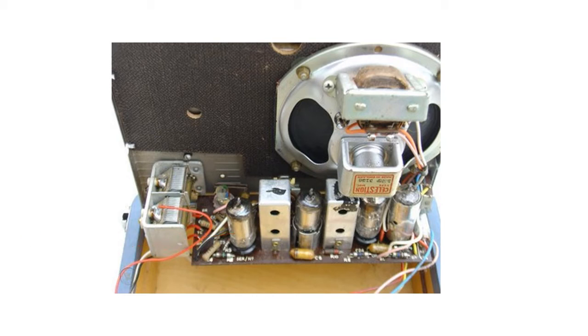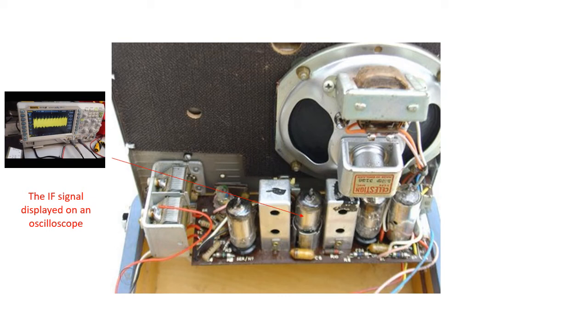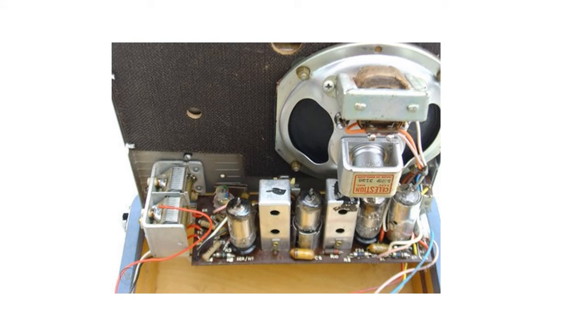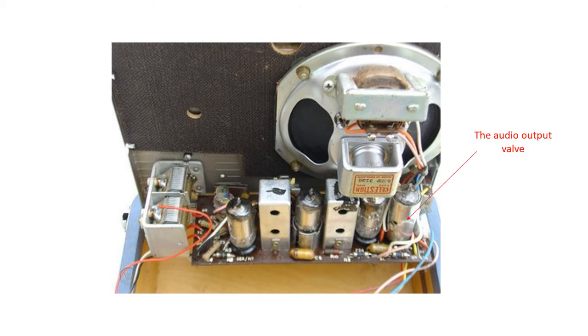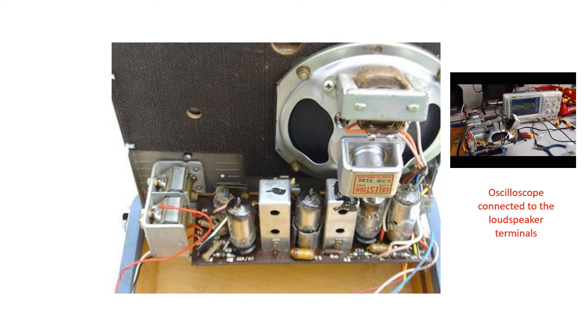The intermediate frequency is amplified by the second valve and filtered to reject unwanted signals. You can see the IF signal displayed on the oscilloscope on the left. The third valve contains a detector which rectifies the IF signal and extracts and amplifies the original audio signal. The fourth valve amplifies the audio signal so that it is large enough to power a loudspeaker so that the original sound from the studio can be heard. The audio signal can be seen on the oscilloscope connected to the loudspeaker on the right.